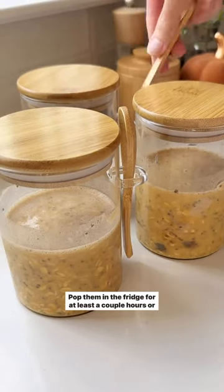Pop them in the fridge for at least a couple hours or overnight, and then you are ready to dive in. I love them with a little whipped cream and some pumpkin pie spice on there. They're so good.